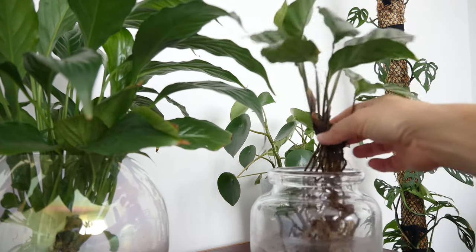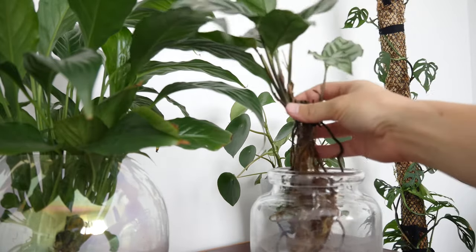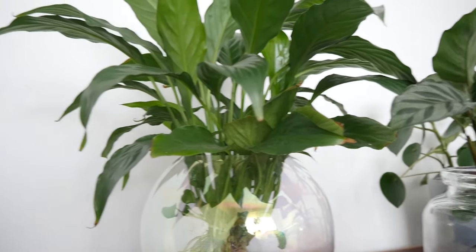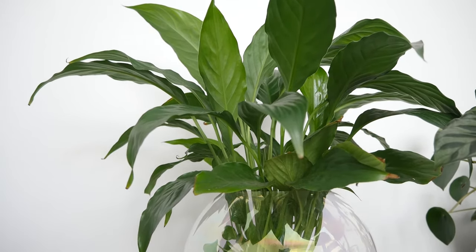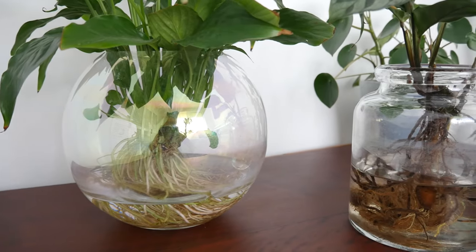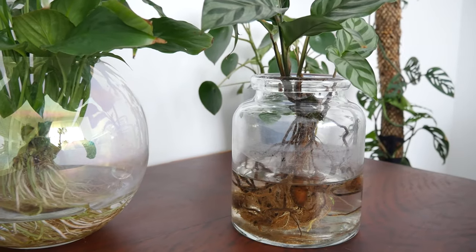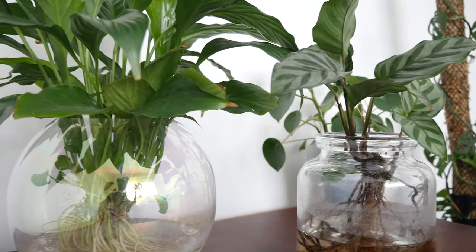I haven't had too much in the way of root rot — it's all been perfectly fine. In the first couple of weeks of changing both of these to water, I did get some root rot in both of them, but I think the soil roots were just passing away and they've been replaced by water roots now. Occasionally a root will fall off and I usually just give them a little run through with my fingers when I'm changing the water, to make sure any that are a bit unhealthy get pulled off. But nothing major — they're growing pretty well.